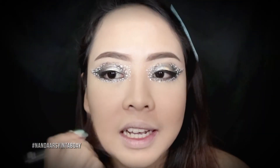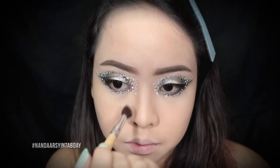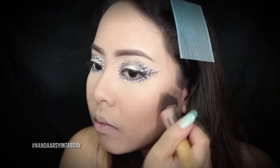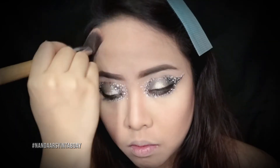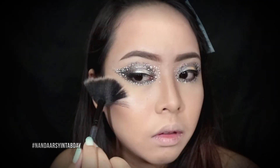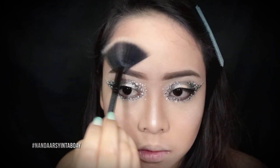Aku pakai lagi bedak padat dari Maybelline Fit Me untuk menambah coverage di muka. Terus aku pakai contour dari City Color — aku kontur dulu hidungku supaya kelihatannya lebih mancung, lalu ke pipi, di jaw lines, dan juga di jidat. Abis itu moving on ke highlighter, aku pakai highlightnya lumayan banyak supaya kesannya lebih sehat dan lebih berkilau.